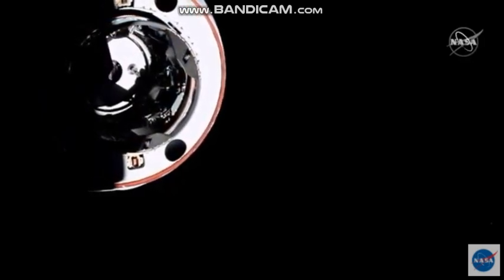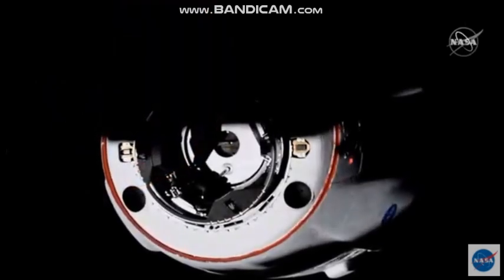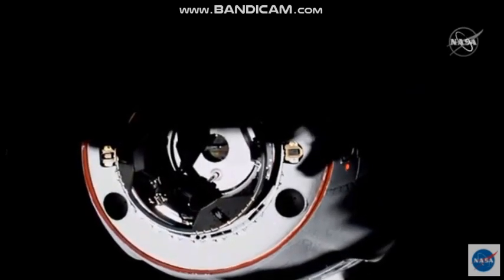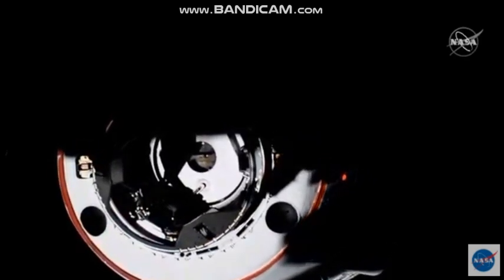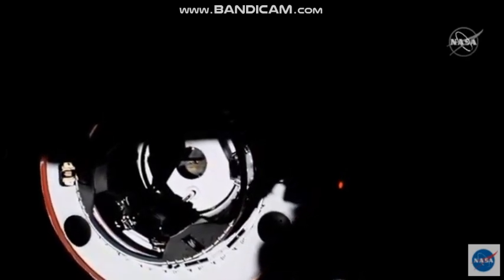The forward docking port on PMA2 — the Pressurized Mating Adapter. And we are just five meters away. We're erasing that sunset. The Dragon continues to close — four meters to go. You can see the shadows of the space station on the vehicle.